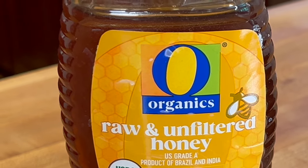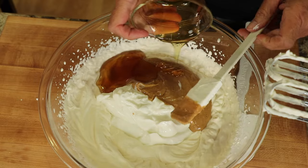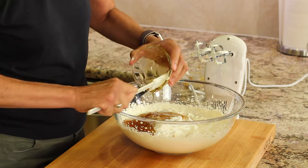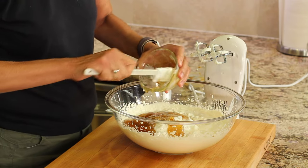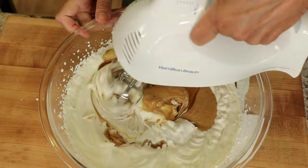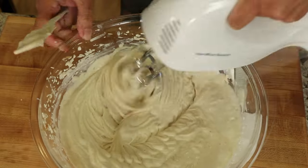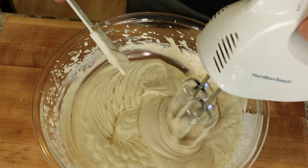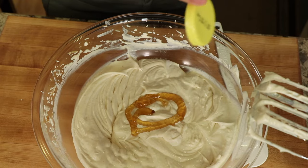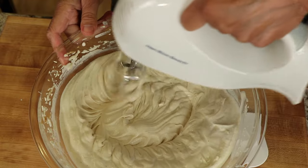To sweeten this up we're going in with some raw honey. Normally when I'm measuring out honey I like to put a little oil in my measuring cup so the honey flows out easy and leaves no residue, but I can't do that with this recipe so we just have to take our time and scoop it out. Now we'll take our blender and really mix this up — you want this to be well incorporated. Take your spatula and scrape down the sides of the bowl to make sure everything is mixed. I recommend taking a little taste to see if it's sweet enough; if not, go ahead and add a little more like I did here and mix again.